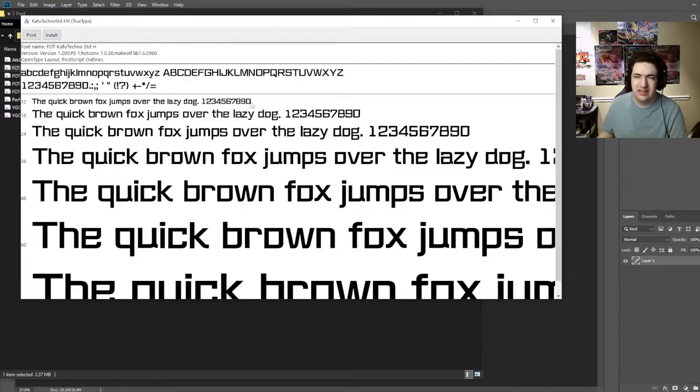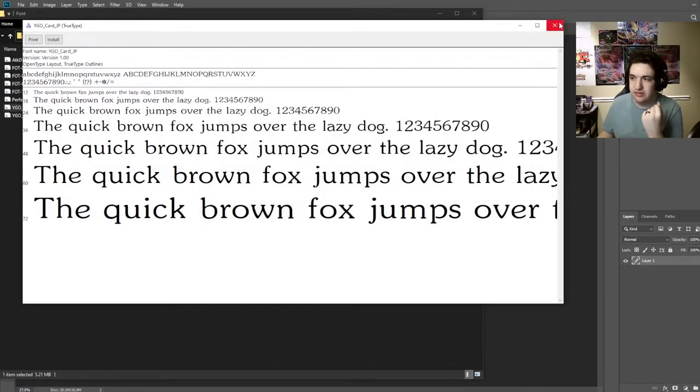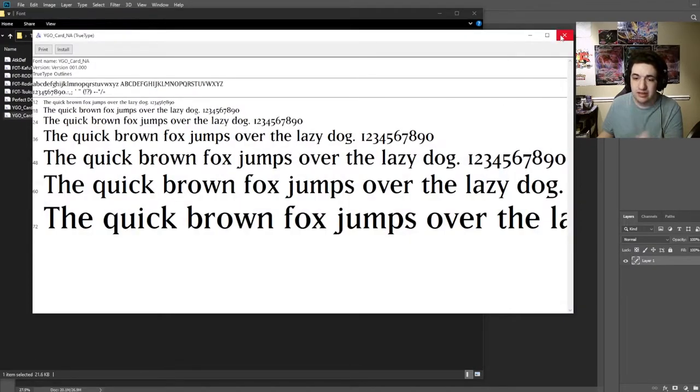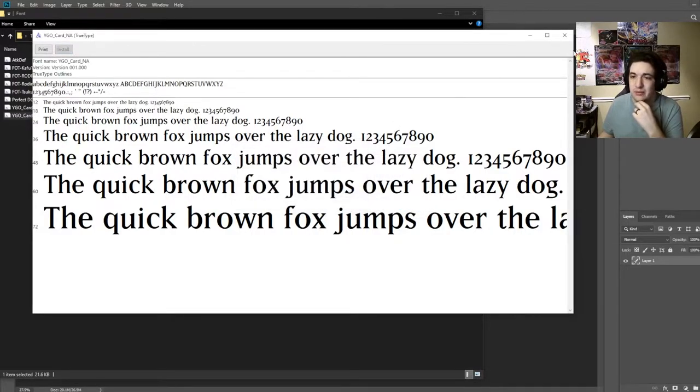There's a title font used for turn player stuff. Then there's the Japanese card text font, which is very clean, and then the North American font — this looks pretty good too. This will be the exact font. I'm going to reinstall it actually; I've been having problems with it recently. That's just for my own editing.